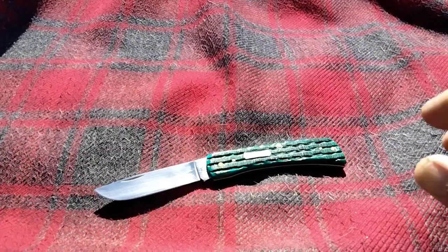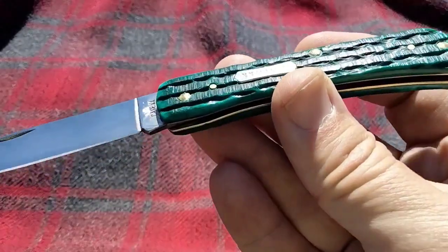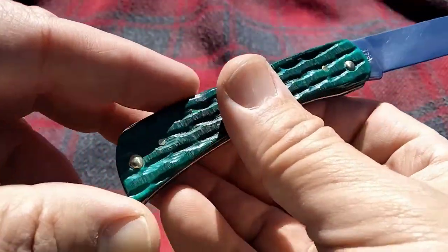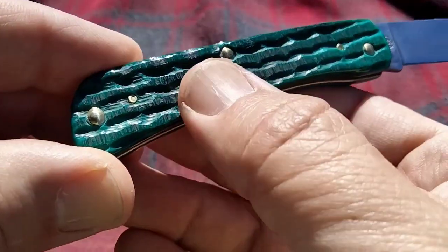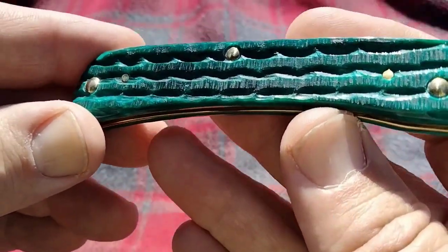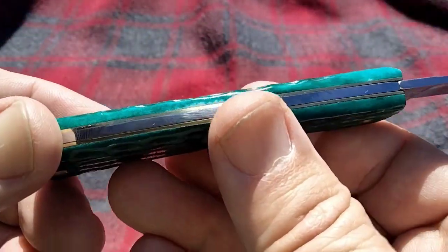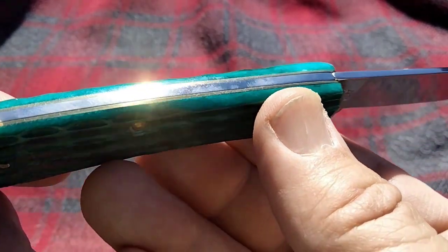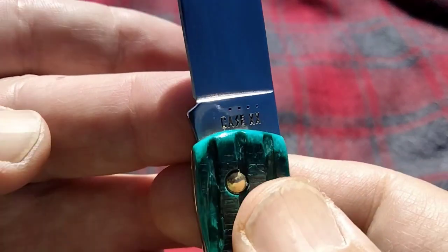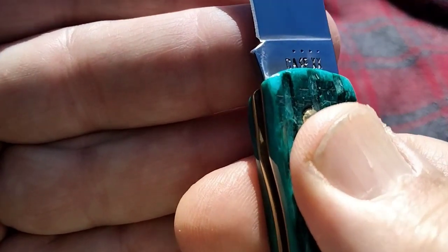Hello miners, Rusty coming at you. We're gonna take a quick look at another sod buster. This particular sod buster is in the kinfolks jigging and it's called jade — the color. Like all the sod busters, we're gonna have a braff liner. This particular one is in their stainless steel, what they call true sharp.